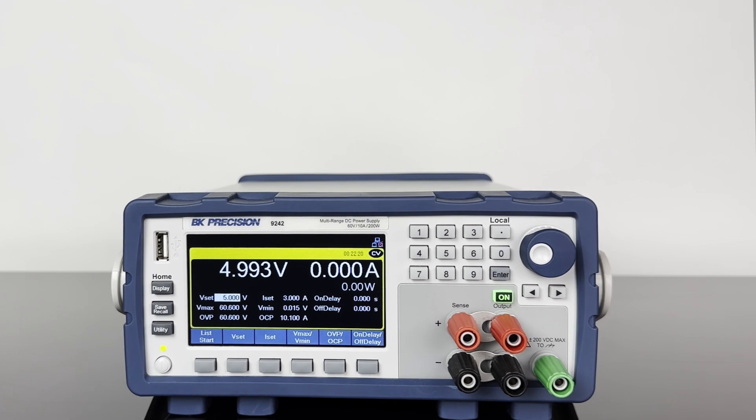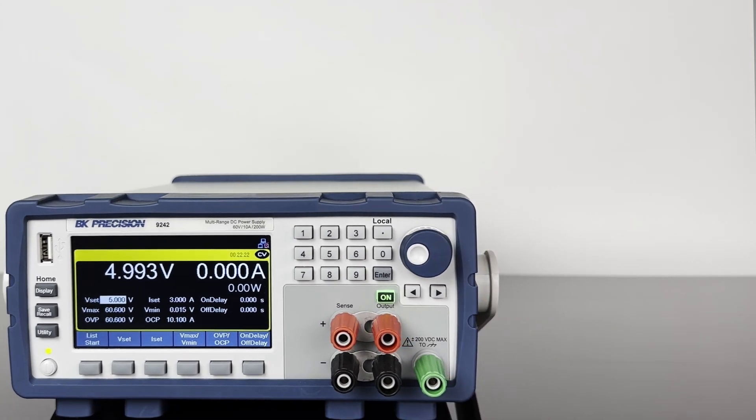The 9240 series supports many built-in features including dedicated battery charge mode, LIS mode, and LED mode.